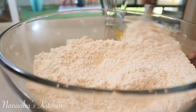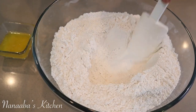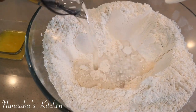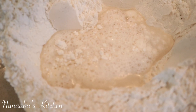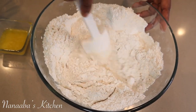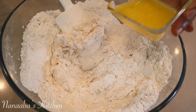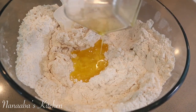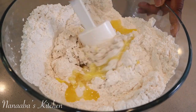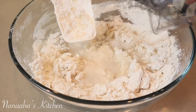The kind of yeast being used today is dry active yeast, and you can use instant yeast as well. We're creating a well in the dry ingredients, and now we're incorporating our water. The water needs to be at room temperature — you cannot use cold or ice-cold water. It has to be room temperature or slightly warm, where your skin can tolerate it, because the yeast will not work if the water is cold.